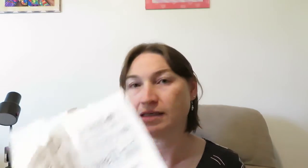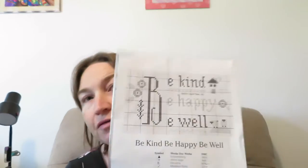Now we are on to another new Stitch Mania Saturday. I am starting a new project, and this project is the Lizzie Kate 'Be Kind, Be Happy, Be Well' freebie.